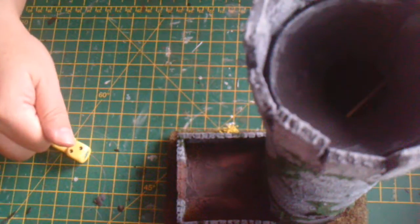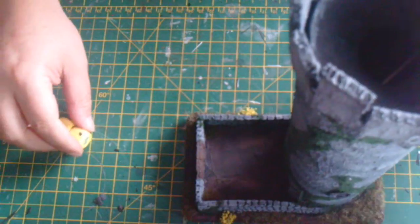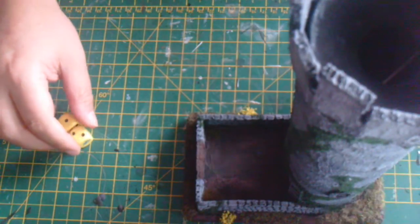So there is my dice tower. Hope you've enjoyed the build. My name is Andy from Da Gobbo's Squatto, and I'll see you in the next video.